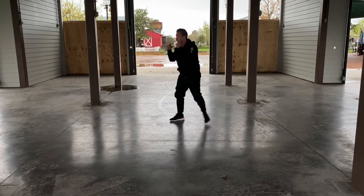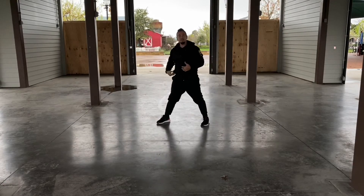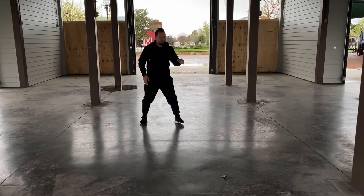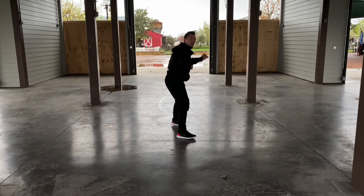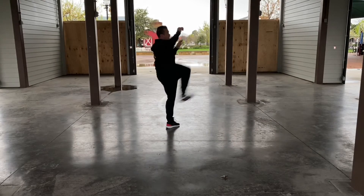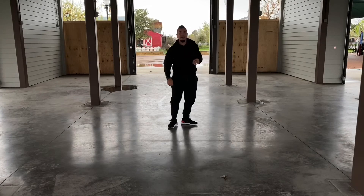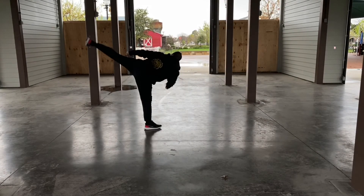After you've done that, we've got a long inside axe kick into the side kick. Facing the front: long inside axe kick, side kick. You're going to do that a total of ten times, then ten times on the other side — inside axe kick, finish with the side kick.